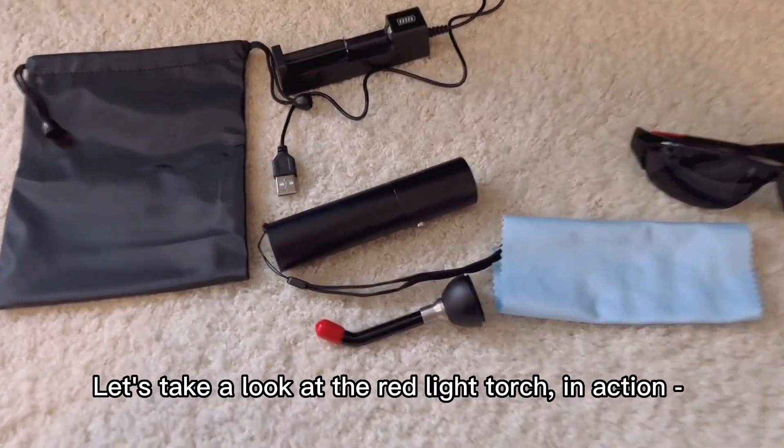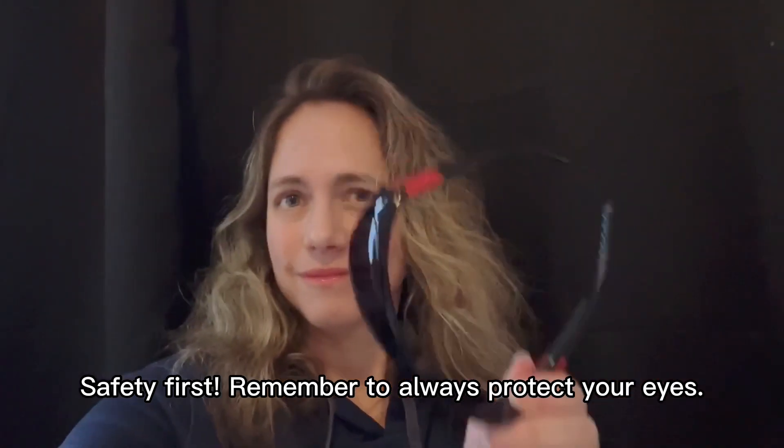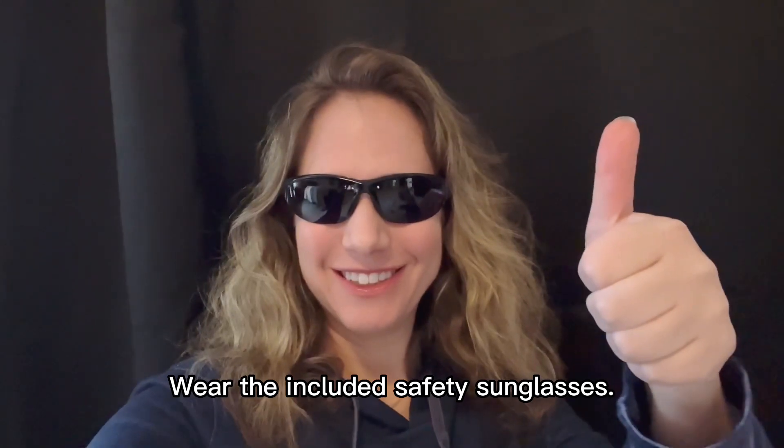Let's take a look at the red light torch in action. Safety first — remember to always protect your eyes. Wear the included safety sunglasses.